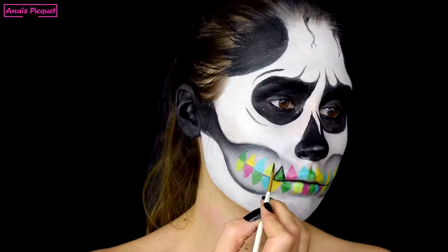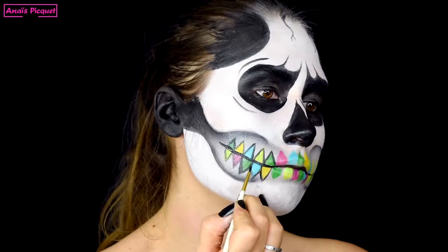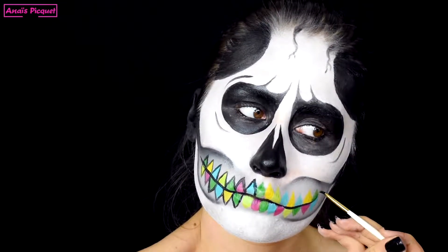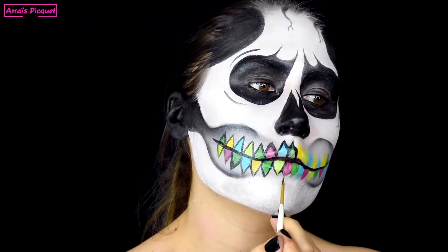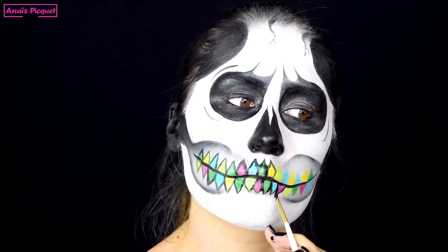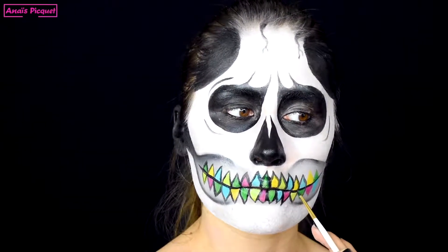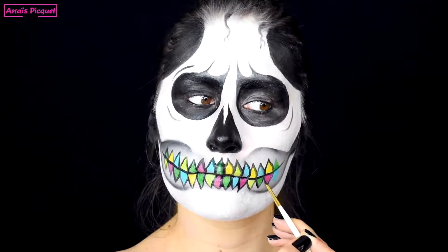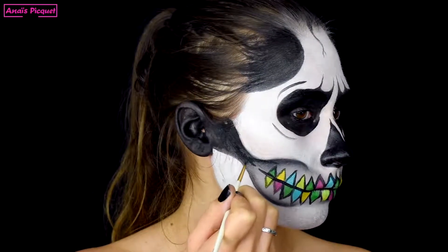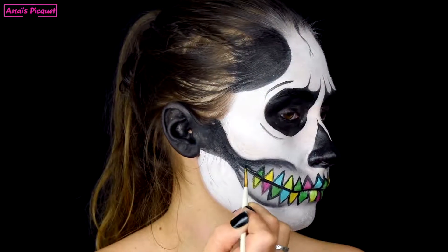Une fois que toutes mes dents sont dessinées, je viens les accentuer en créant un contour autour de chacune d'entre elles, toujours avec mon fard noir. Je viens aussi rajouter des détails à l'intérieur de la mâchoire en créant plein de petits traits noirs qui épousent la forme de la mâchoire et la renforcent.